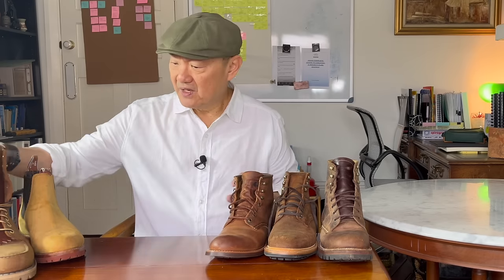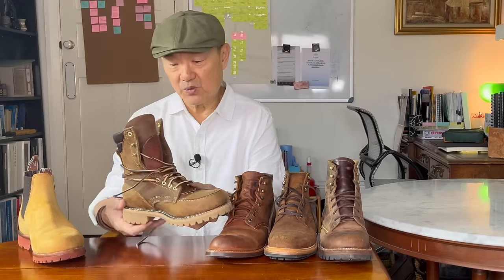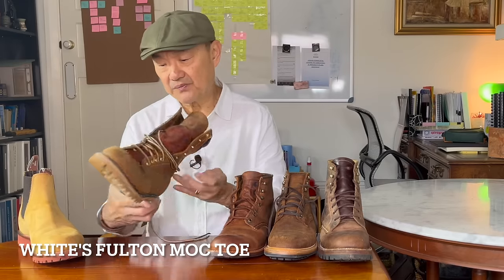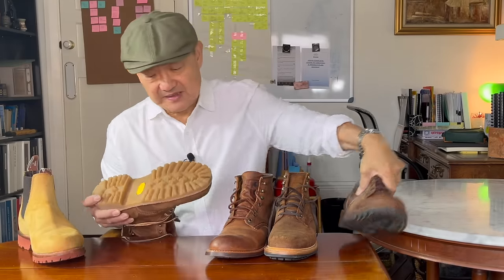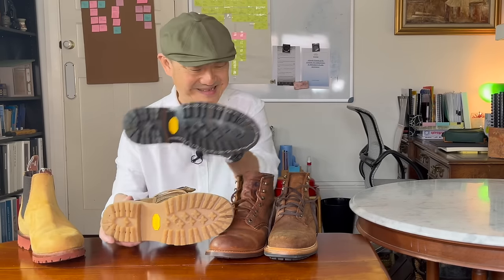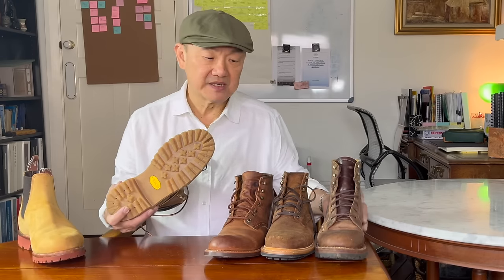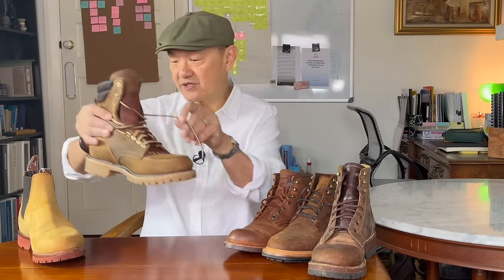Vibram also make a version called a honey lug sole. This is the White's Fulton work boot. The honey lug sole is exactly the same as the mini lug but it's honey colored to suit the type of uppers — a fashion choice — but also it has a slightly softer compound so that it is a little grippier on plain slick concrete surfaces. So it has a slight variation for that purpose.